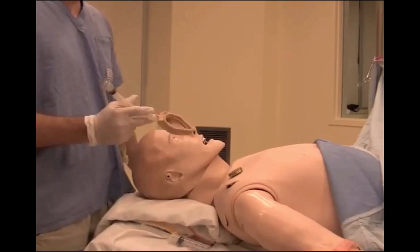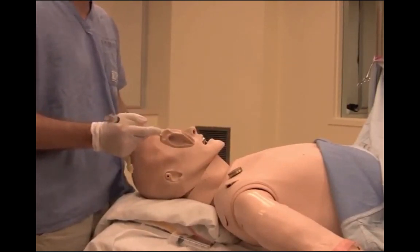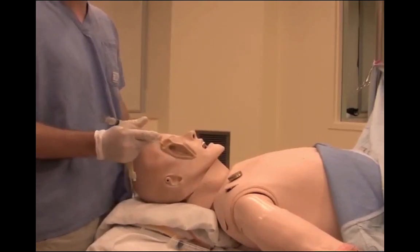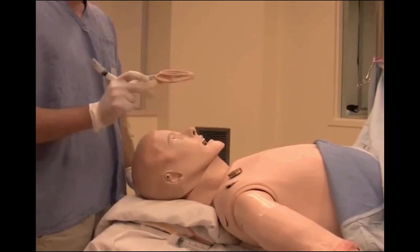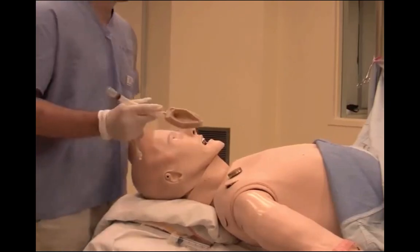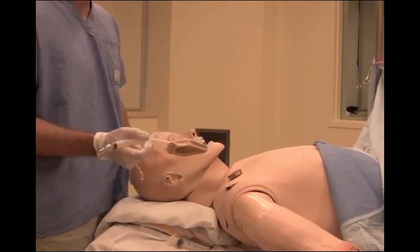The LMA was introduced approximately around 1990 by Dr. Archie Brain, and has since revolutionized airway management, both in elective and in emergency situations. Insertion of an LMA can be done by both skilled and less skilled operators; however, there are several technical aspects that need to be covered.